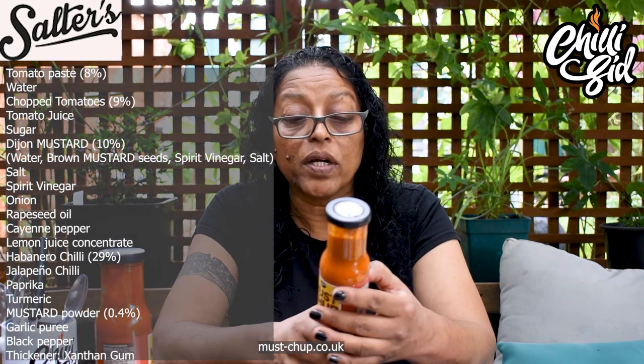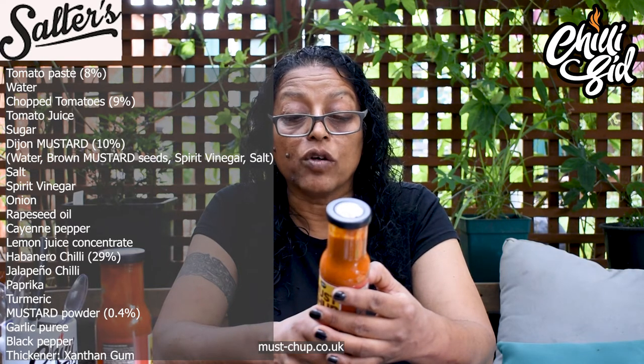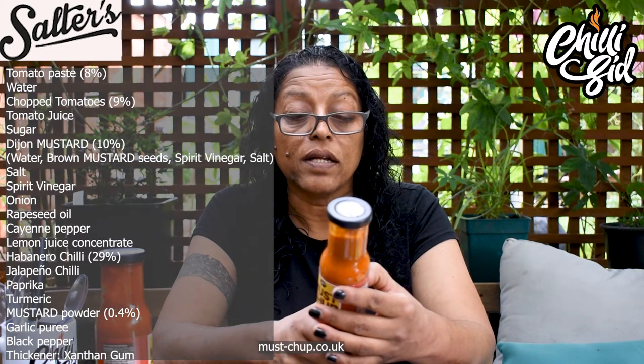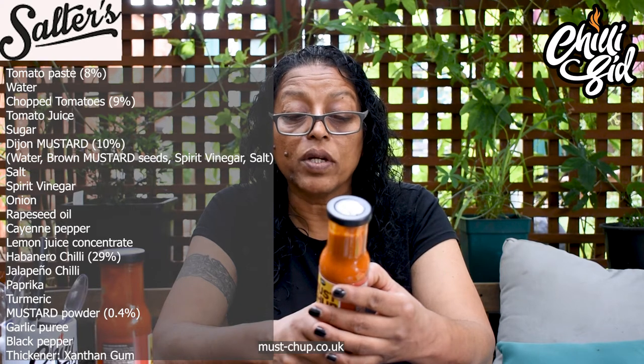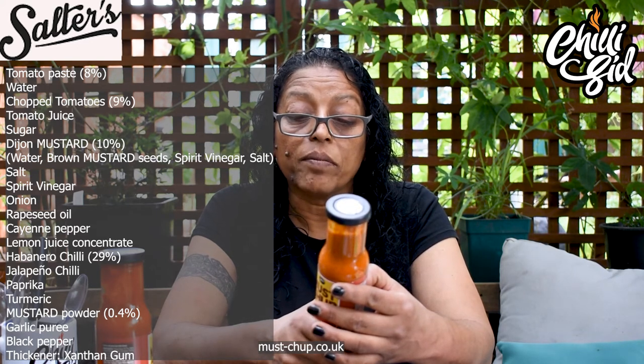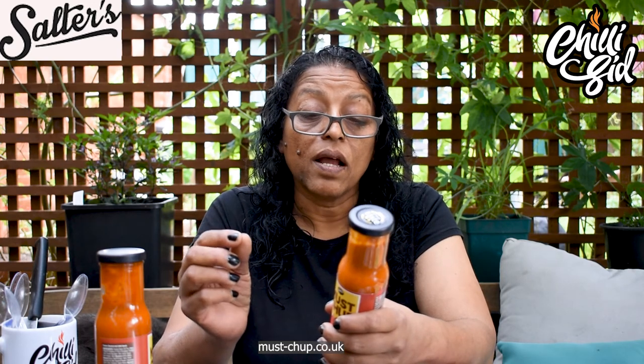Ingredients: habanero chilli, sugar, water, spirit vinegar, Dijon mustard, mustard seeds, chopped tomatoes, tomato juice, acidity regulator, citric acid, tomato paste, salt, cayenne pepper, turmeric, garlic, mustard, lemon juice concentrate, paprika, black pepper, stabilizer xanthan gum, whole grain mustard, mustard seeds, spirit vinegar, salt, white wine vinegar, sugar and spices. Now the allergens in both of these are mustard seeds, the Dijon mustard, and mustard flowers. So if you've got an allergy to mustard, please just don't try this one.